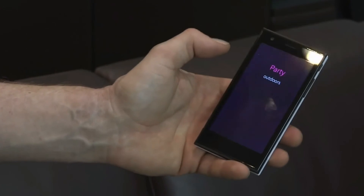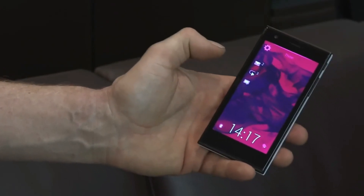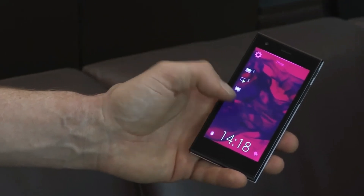Or if you want to party, you can set the device to party mode and it will turn up all of the settings so that the device is ready to party as hard as you are.